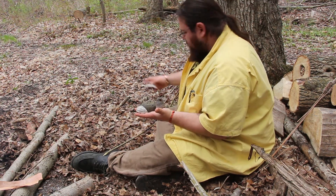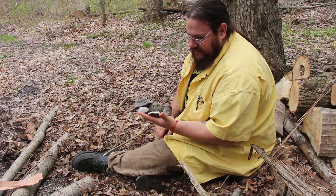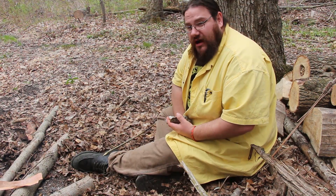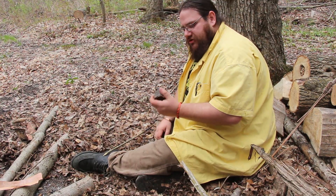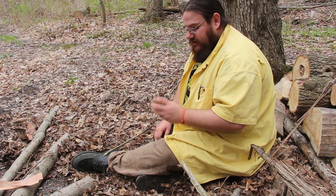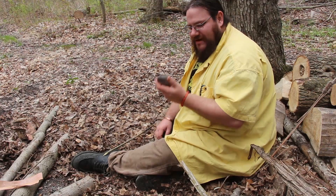These are all examples of Fomes fomentarius — some people call it the horse hoof mushroom. Although some books call it the false tinder fungus, it's actually the true tinder fungus. Chaga, Inonotus obliquus, is not the true tinder fungus — it's traditionally called tinder conk, and in Ojibwe we call it skedagon. This is the true tinder fungus from the northern hemisphere, a birch fungus that grows on dead rotted birch logs, though it will grow on other trees like maple and oak as well.